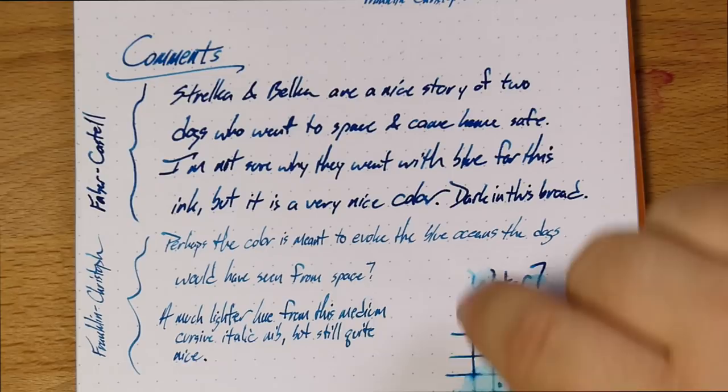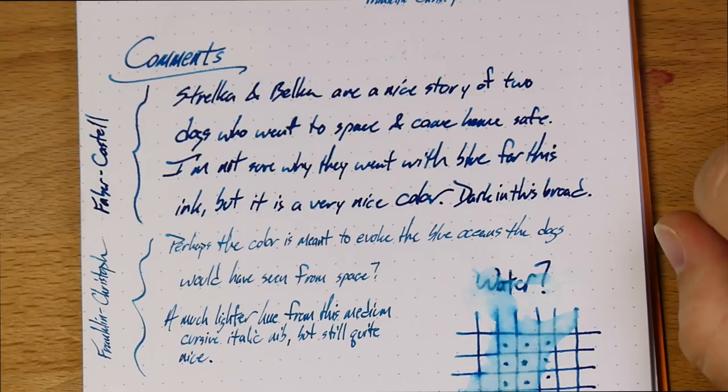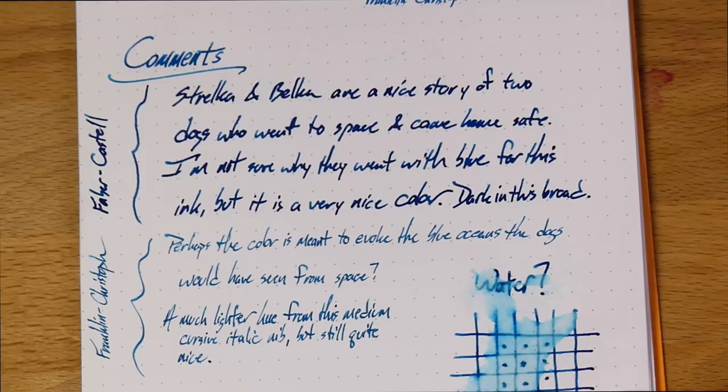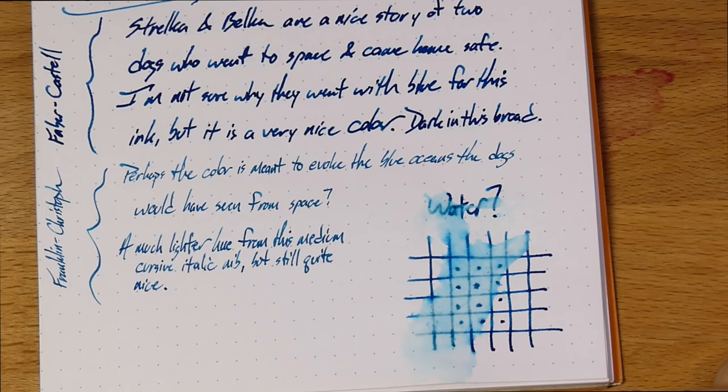Here it is with each of those nibs. You get a very dark blue with this big wet broad nib, and a much lighter sort of — I don't know if it's cerulean, somebody help me out with the color on that one. It comes out pretty clearly on the camera, I think it's pretty accurate there. As for water resistance, there is some — there's not a ton, but there is some, which I find to be interesting. I wasn't really expecting much, and we'll see why when we get to the chromatography.